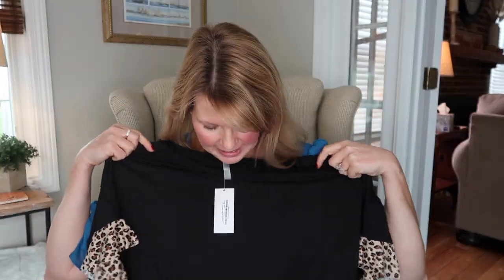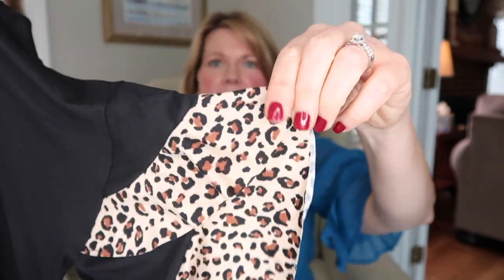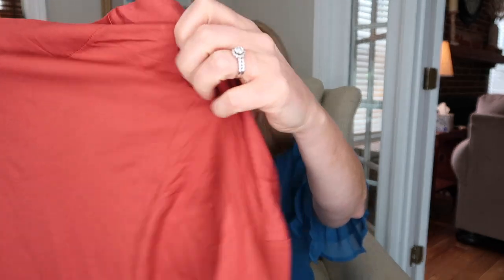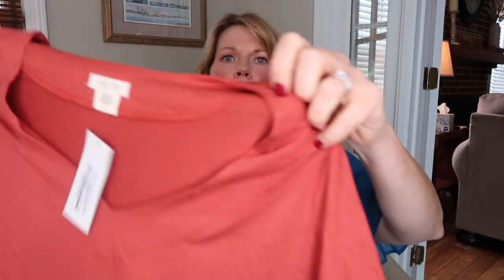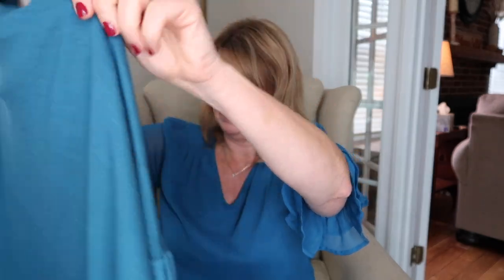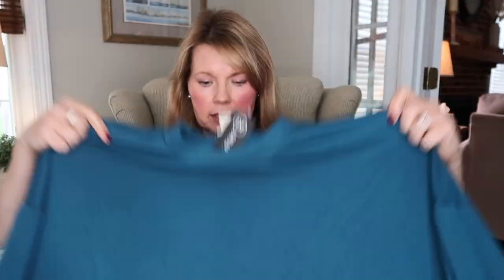Next we have a black t-shirt material top with what looks like leopard print flutter sleeves — that's really not my style, going out of my comfort zone for sure. The next thing is a rust-colored v-neck tunic top, long sleeve — it's basically just a long t-shirt. I do like the color; it looks nice for fall.